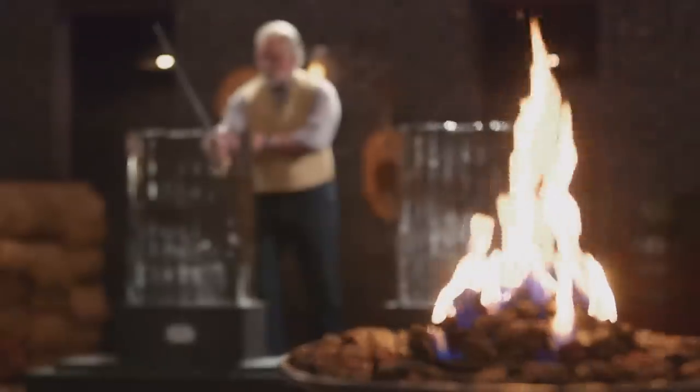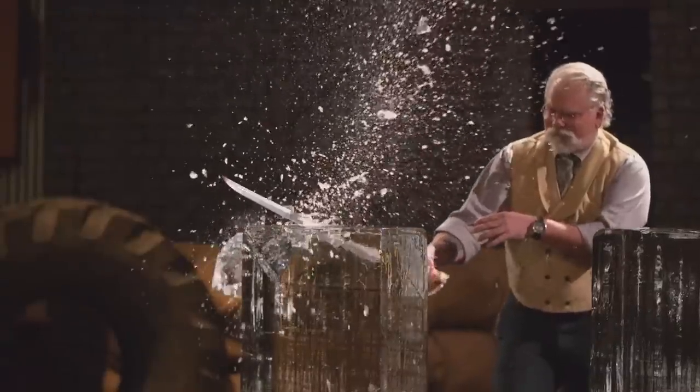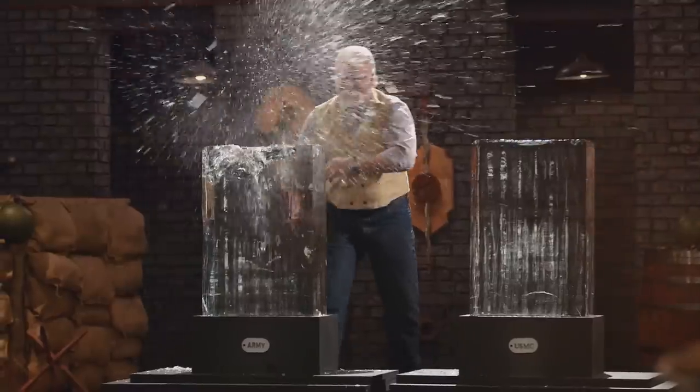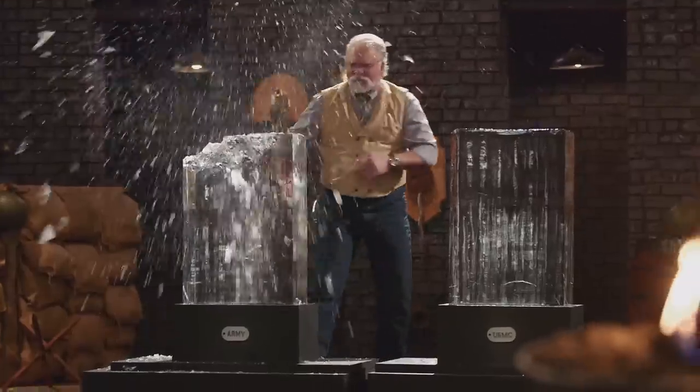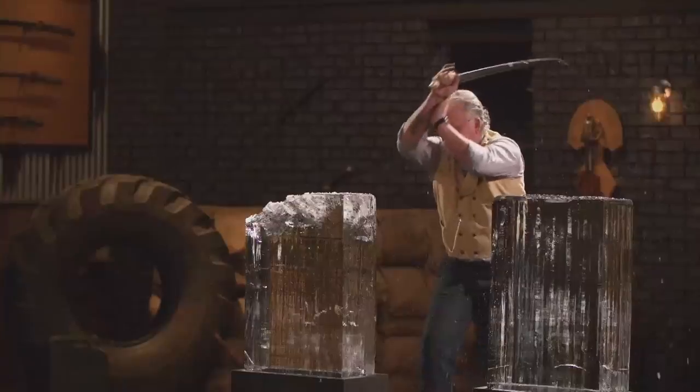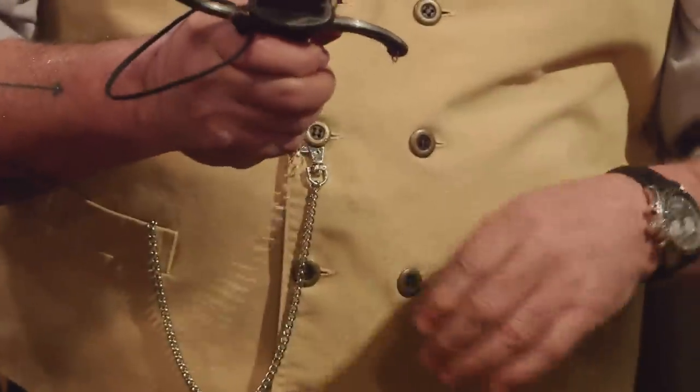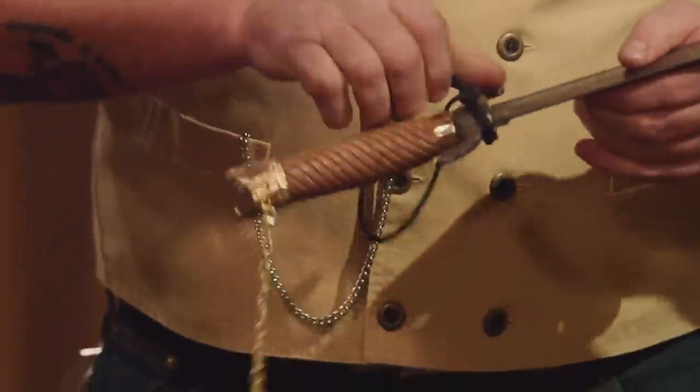Tyler, you're up first. Are you ready? Yeah, let's do it. All right, Tyler, your chain fell off, but there's no damage on your edge. Your handle's comfortable other than the chain. You nailed it.